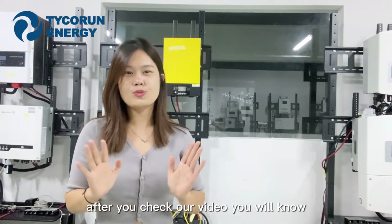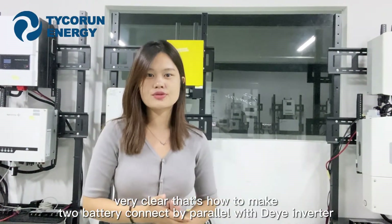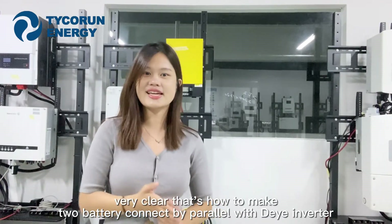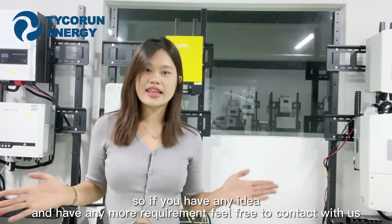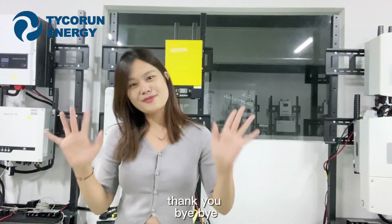After watching our video, you will know very clearly how to connect two batteries in parallel with an inverter. So if you have any questions, feel free to contact us. Thank you, bye.